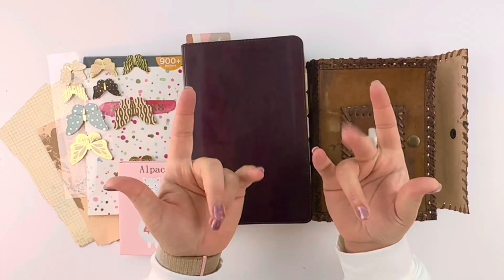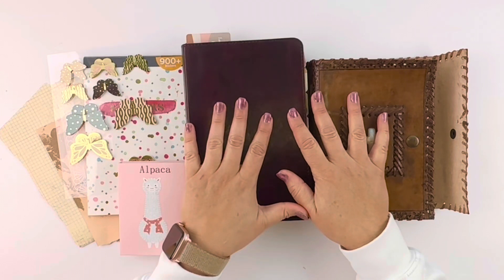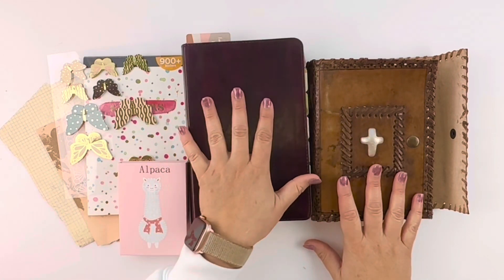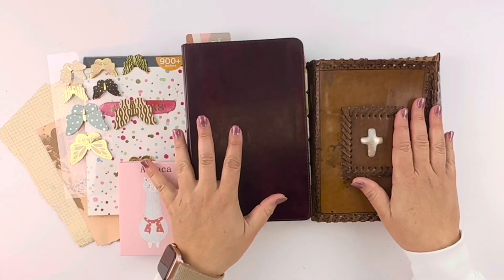Hello, my faithful friends. Welcome to Faithfully Bound. In this video, I would like to do a scripture prayer journal entry with you. So if you would like to grab your Bible, your journal, and some supplies, let's get to work.